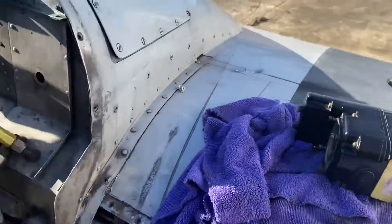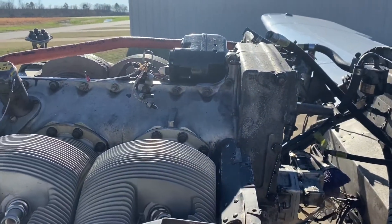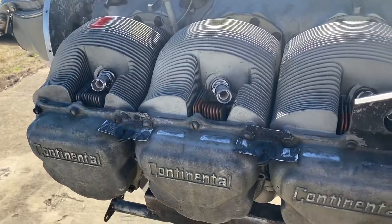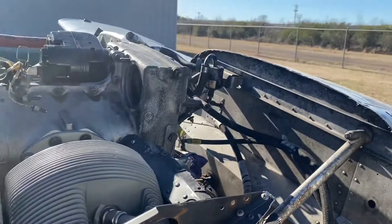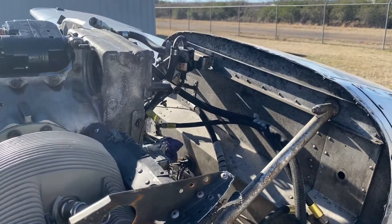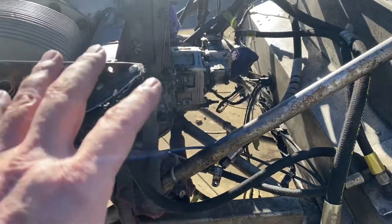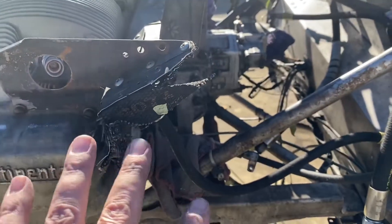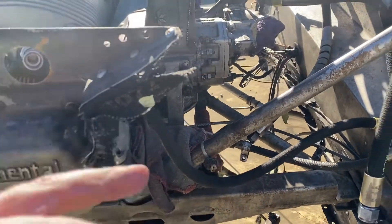We're going to wrap it up now. I'll pull that other mag and get all that set off to the side. I need to go back to the computer and start ordering parts again. That's been the big challenge — learning all of this stuff and why it is the way it is. I don't want to just know what it is, I want to know why it's that way.